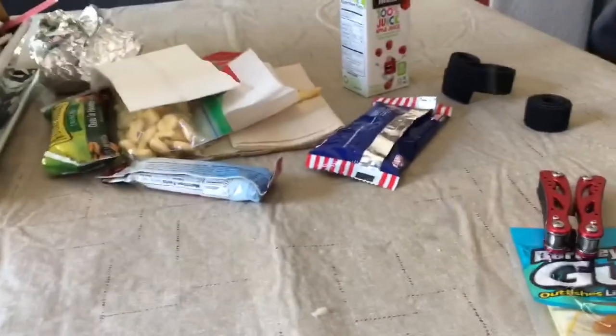Alright, so I just finished rigging them up. I got the drop shot with that mosquito hook.